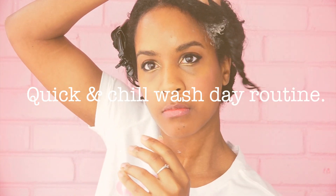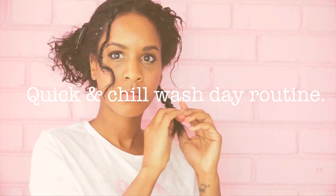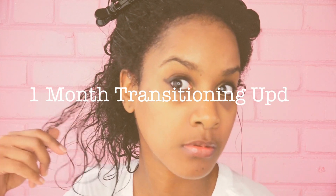Hey everyone, welcome back to my channel. I am one month into my transition from heat damage, so I wanted to show you guys my quick wash day routine and what my hair is kind of looking like.